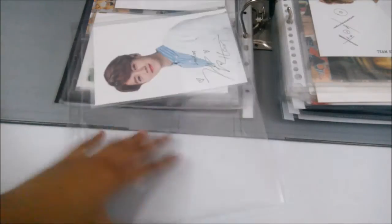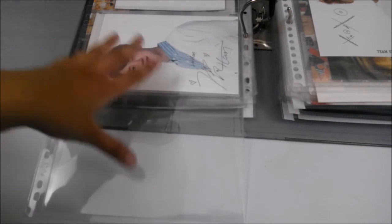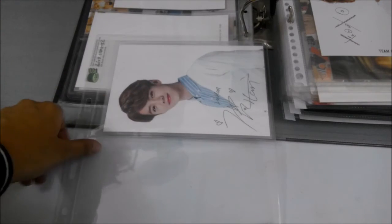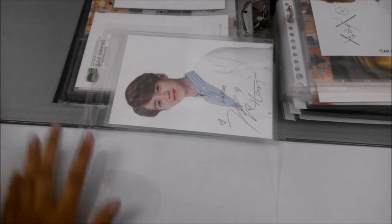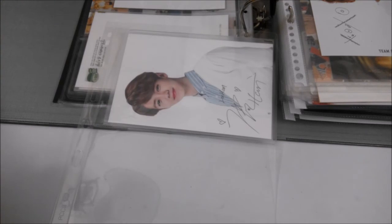I also want to show you the two-pocket sleeve. This is the thick type — it's not very flexible and it's hard to flip through, but it's convenient because it keeps the postcard safe. It is really thick, as you can see. It has multiple holes. I got this from Taobao as well — it's around 70 cents each without shipping.